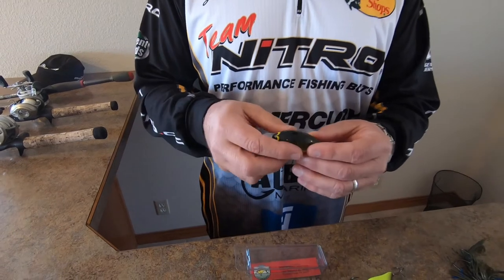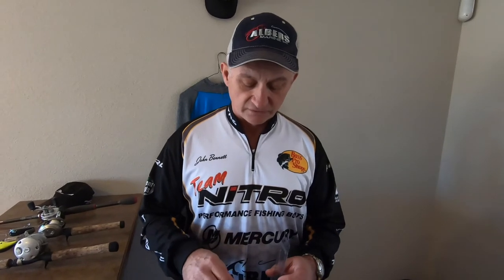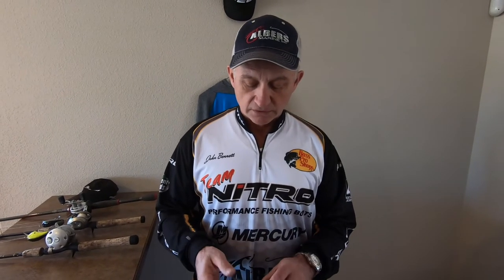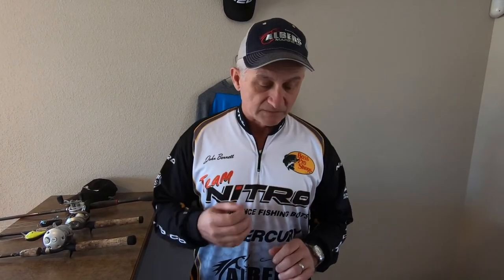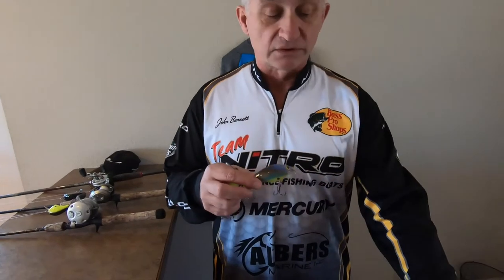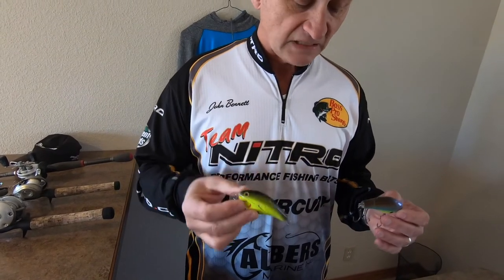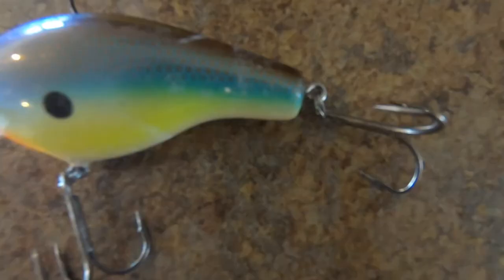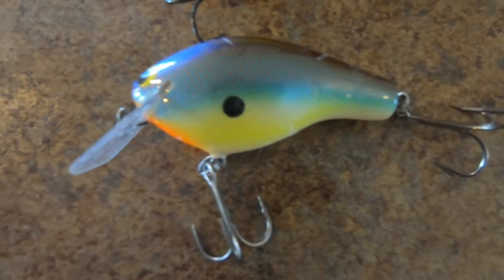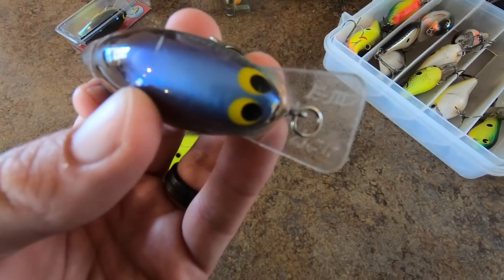In the summer I like to throw the balsa baits around the wood. At Truman you're mostly fishing wood except for a few times of the year, so the balsa baits really work well around the wood — you can bowstring them off and throw them in really shallow water. As you get later in the year, sometimes you can go to a bigger one. So a B3 — this is an E3, an Ed Chambers E3 — and this is a balsa B3. This fall this is the exact bait we fished in Anglers in Action — I used it both days, you can see the paint is beaten off it a little bit.